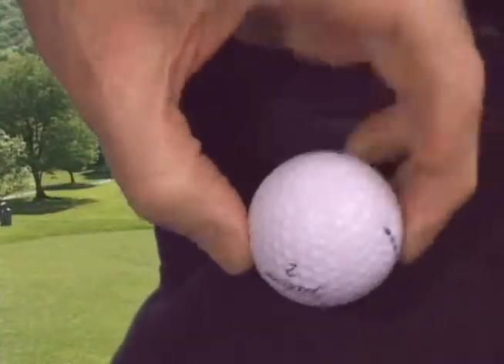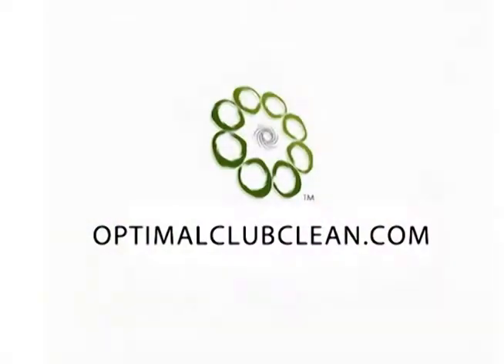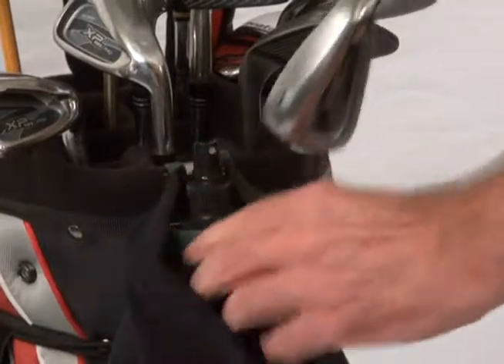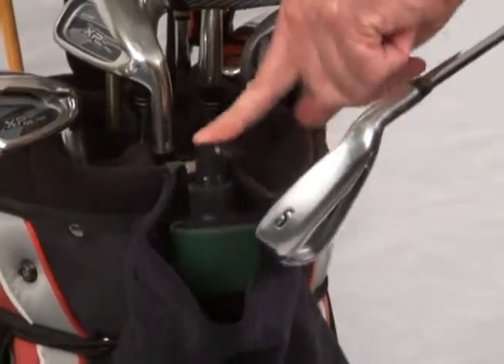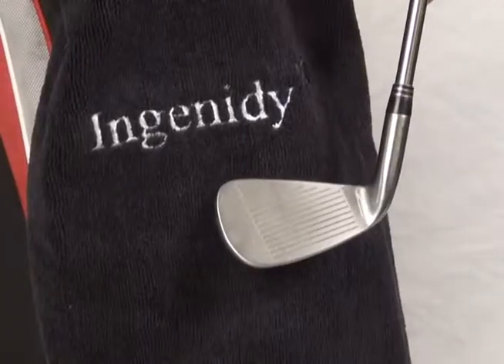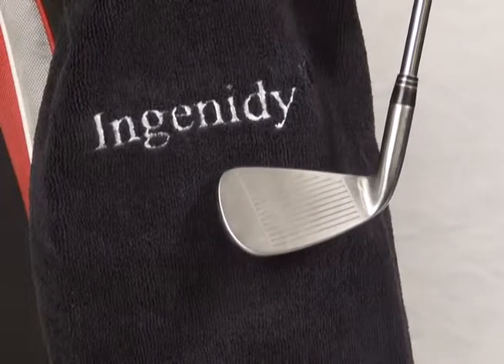As an added bonus, you can start the next hole with a perfectly cleaned ball. Let me show you three other features of the system. First, a really fast way to keep your club clean is to spray the club's face without taking the Optimal Club Cleaner out of the steel retainer in the pocket. Use the bag towel to wipe the club clean and dry.